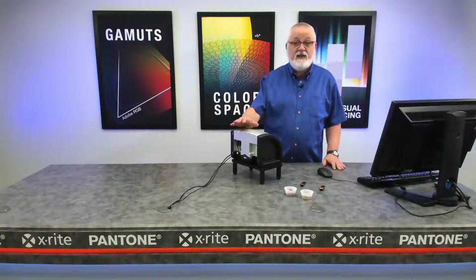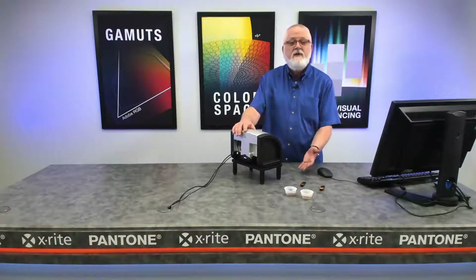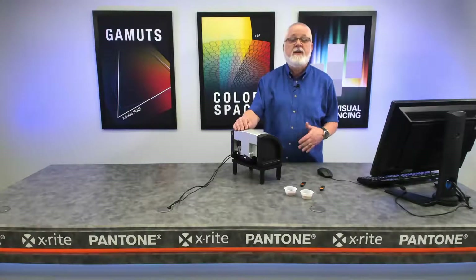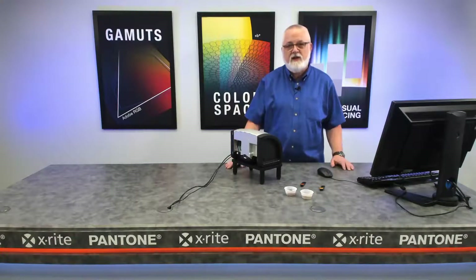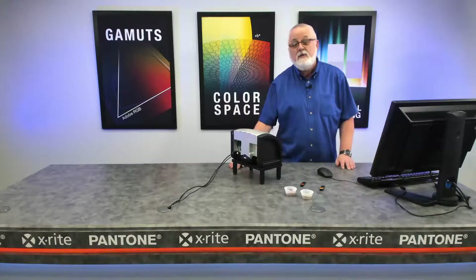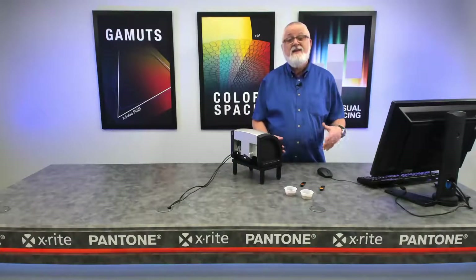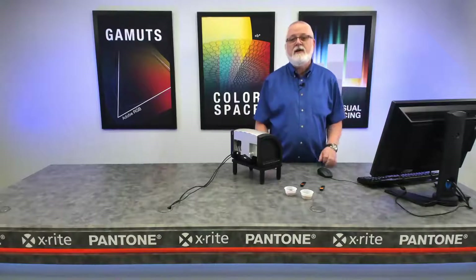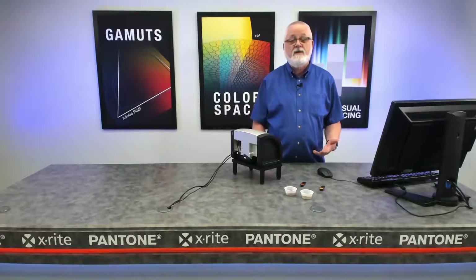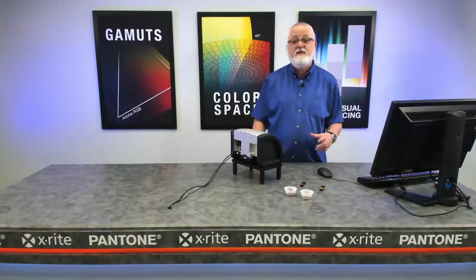We'll be using things like the MetaView with a stand and a holder to measure powders — you could also measure liquids. We'll be using a benchtop instrument, the CI7800, to do both a transmission measurement of a liquid and a reflectance measurement of a liquid. And we'll be using our CI64UV handheld device and a card holder that allows us to position the device correctly to measure something like a credit card or a debit card.